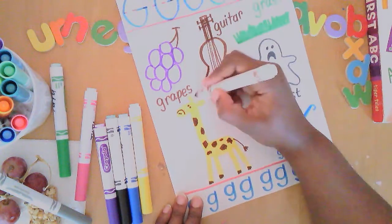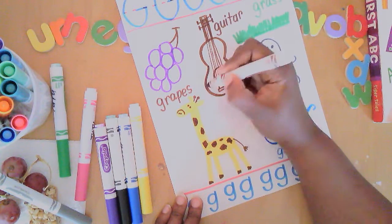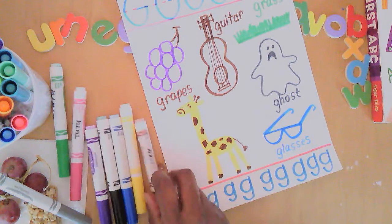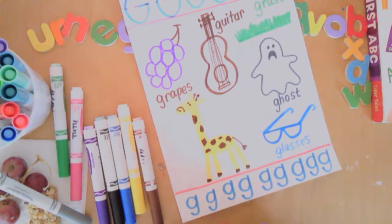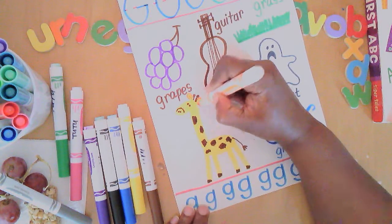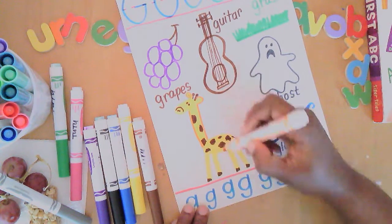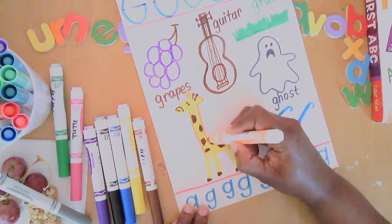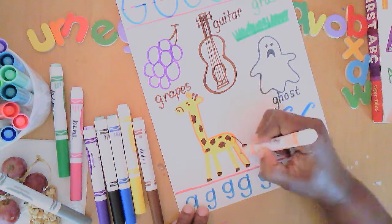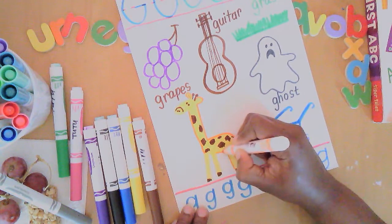They have these knobby things on their heads that look like old-fashioned controllers for video games — I guess I'm telling my age! Now I'm going to use orange to trace around because the yellow is a little hard to see. There's that long neck like a rectangle, the body shaped like an oval, and the long legs are like rectangles. G is for giraffe!